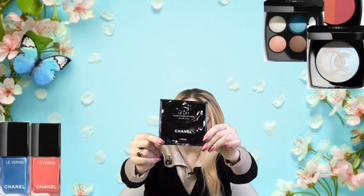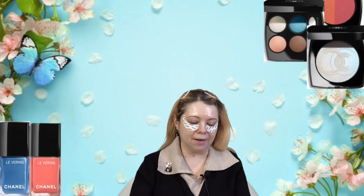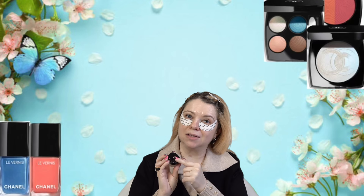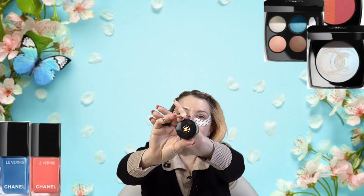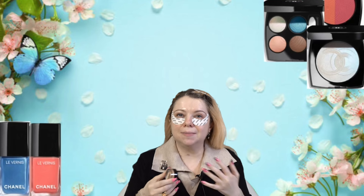For eyeshadows today we're using the brand new Spring 2024 collection — I have the shade 78 Revanche. But first I'm going to prime my eyes with the cream eyeshadow from Chanel, which is in Skin to Lens. I always talk about this one. I really like priming my eyes with some type of cream shadow — I feel like it makes my powder shadows last so much longer. My favorite one from Chanel is Skin to Lens.